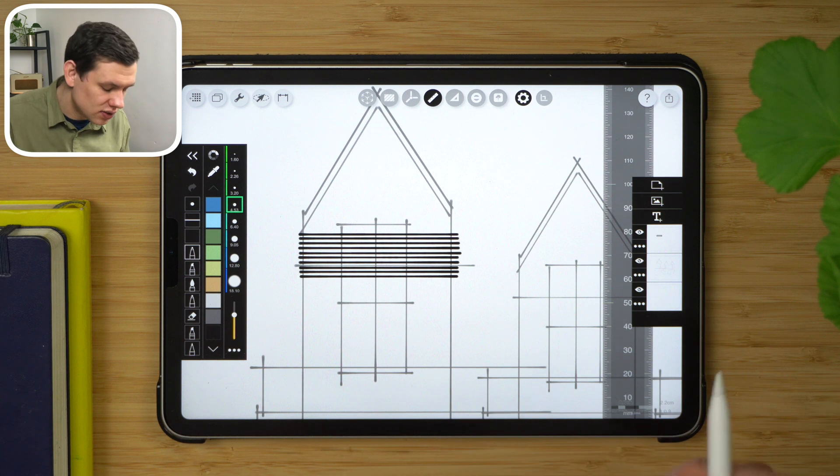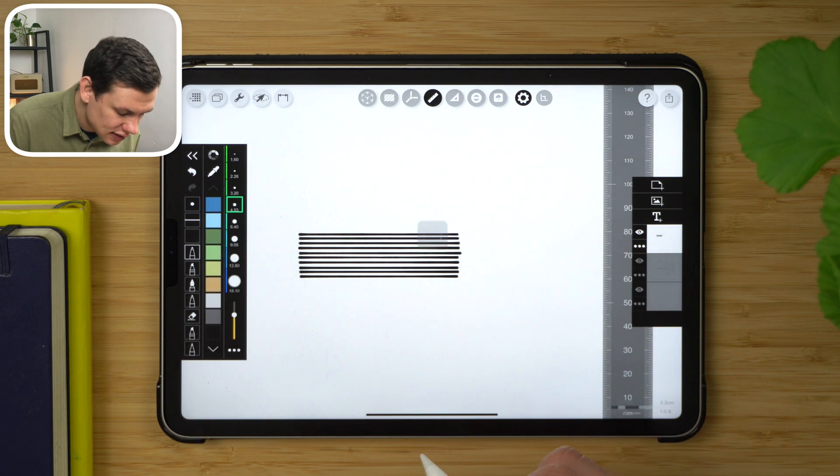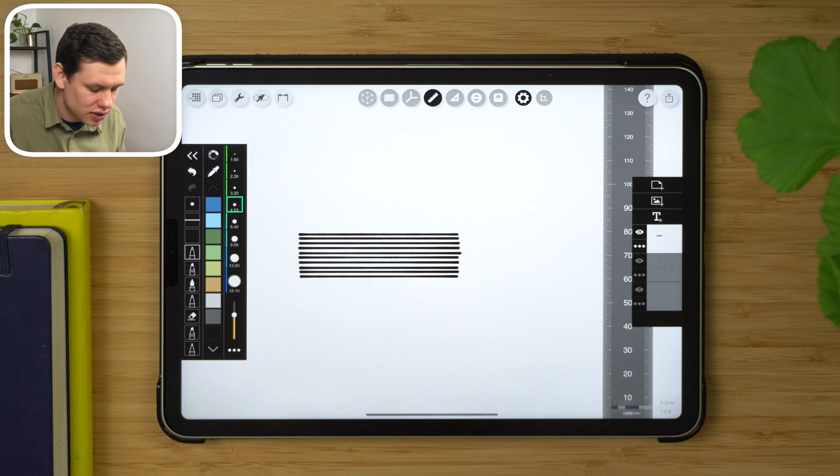At this point I can stop, hide the two layers underneath, tap this little button here, accept the default settings, tap single page layout, and export again — then simply save the image on the iPad.